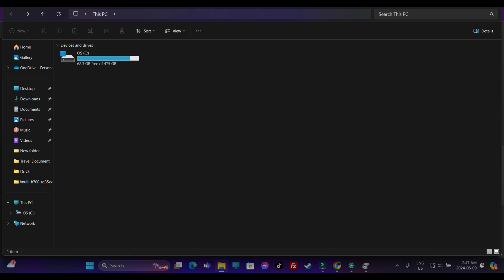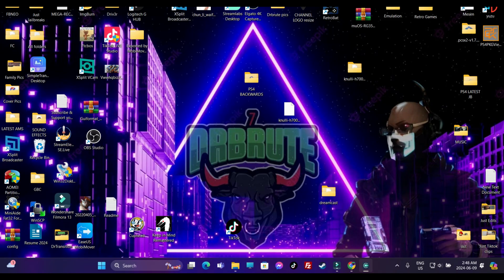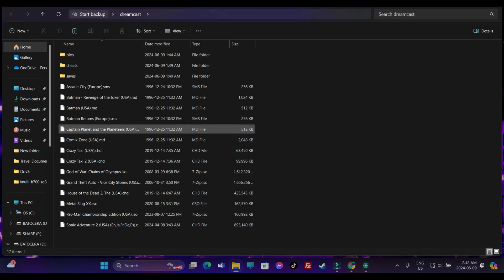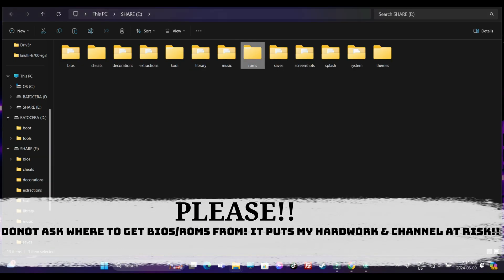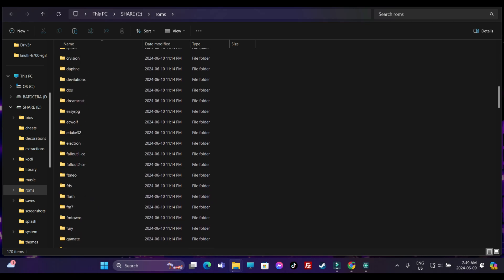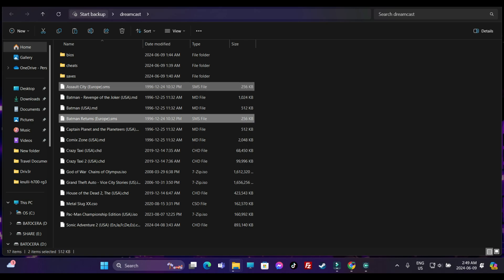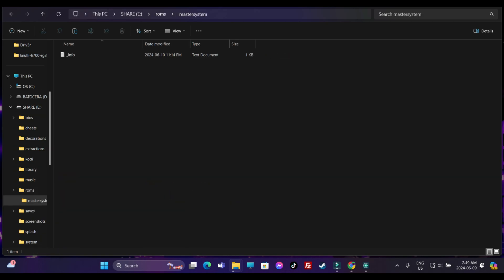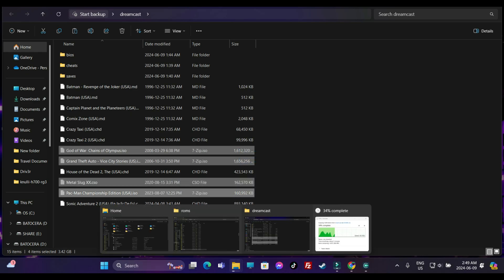A new partition will be created. Take out the SD card and reinsert it into your Anbernic device - turn it on. It will take a little bit to initialize as it creates all the necessary files and folders into that share partition. After that, shut down the system and reinsert your SD card into your computer. Head into the Share folder and you'll see all these created folders. Move your ROM files into the specified folders, saves and BIOS files into the share partition. In the ROMs folder you'll see all the specified platforms.